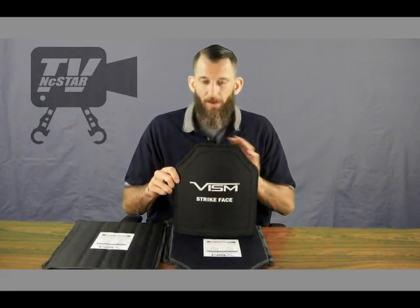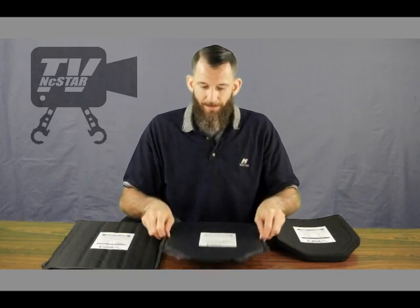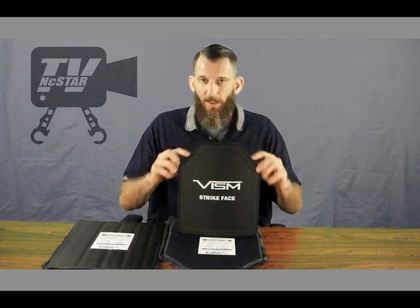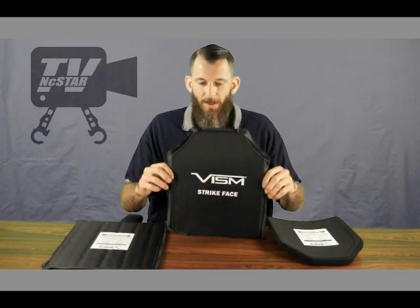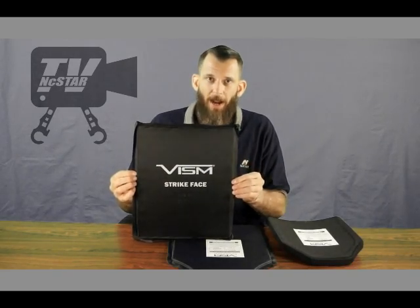These plates are available in both level 3 plus and level 3 levels of protection. This is our softer level 3 pistol plate and this is the level 3 plus rifle plate, available in the shooter's cut in a size 10 by 12 inches and also available in 11 by 14. The level 3 pistol plate is also available in 10 by 12 and 11 by 14 in the shooter's cut and also in a square cut for fitting into a backpack.